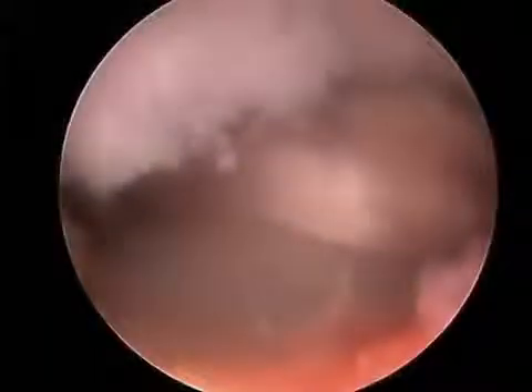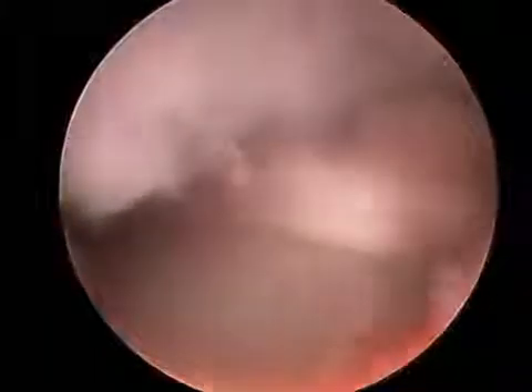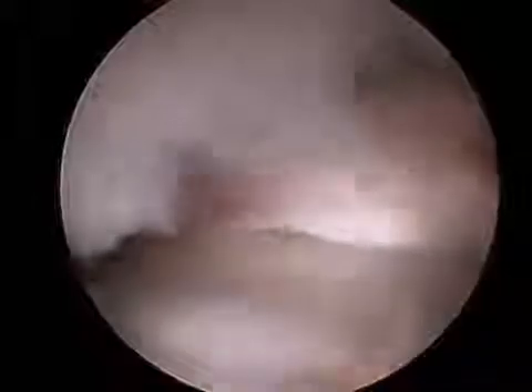A burr will be introduced into the hip in order to remove the bump and recontour the femoral head and neck junction to remove the cam impingement. The burr is used to sculpt the femoral head and neck junction where the cam lesion was causing impingement on the labrum, thus causing the patient's labral tear.